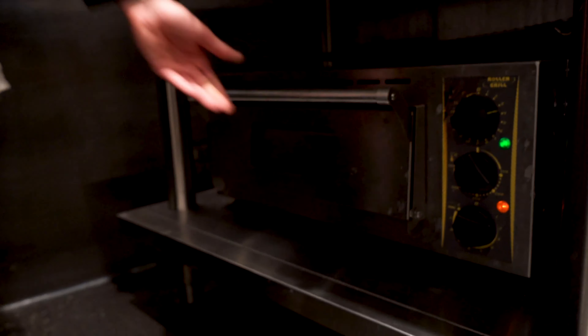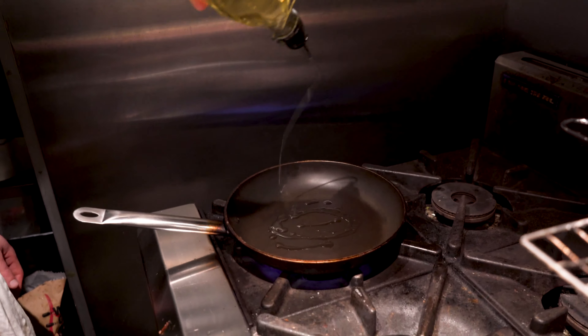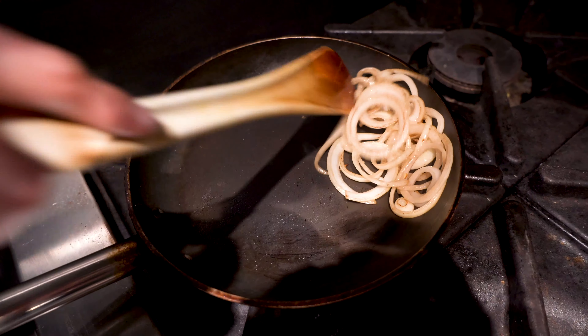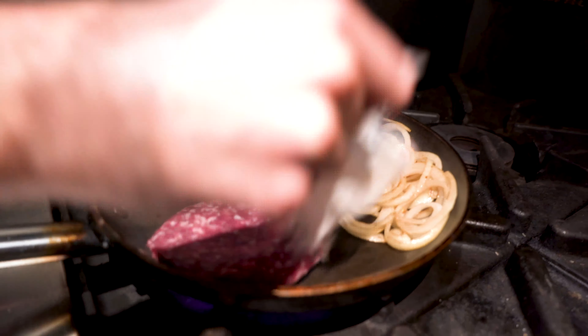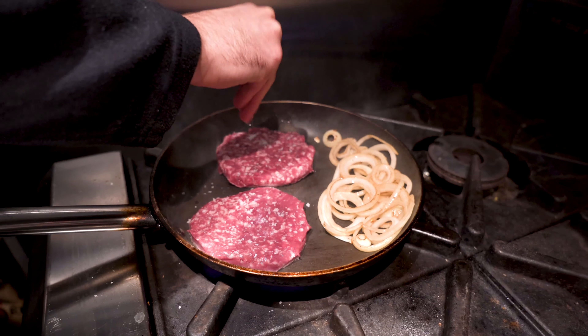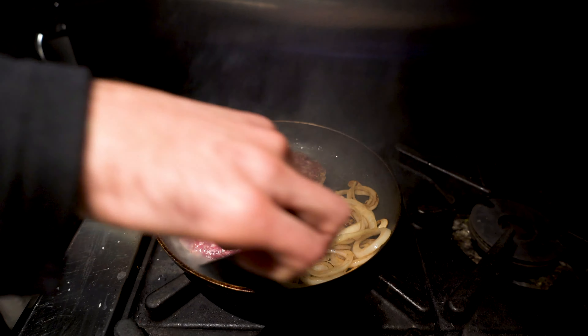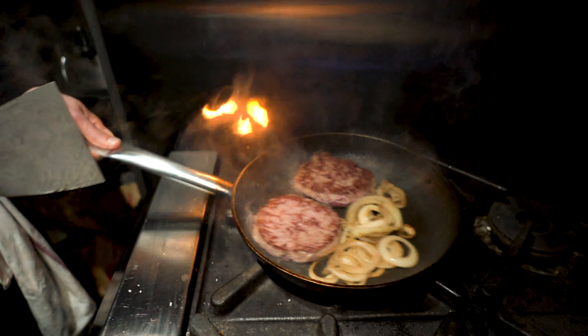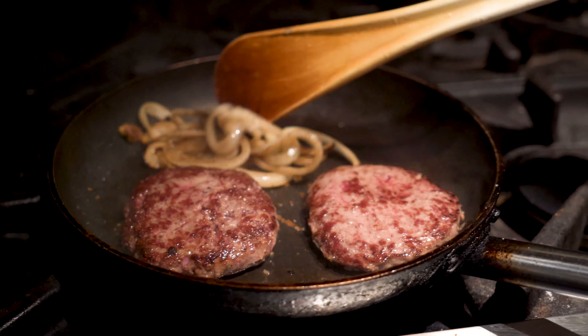We're going to heat the aubergine first. Take your onions and add a little bit of oil to the pan and just gently cook that on a medium heat. After about three or four minutes, add the lamb patty and season the lamb generously with salt. As it's cooking, you'll notice the fat of the lamb coming out of the burger — use that liquor to cook your onions and create more flavour.